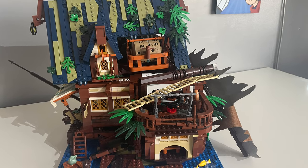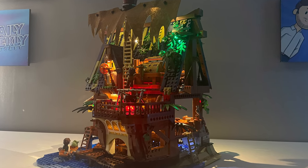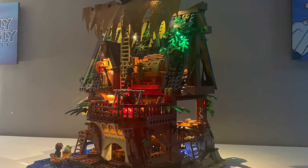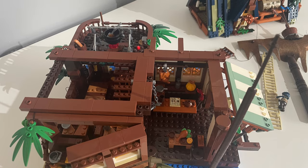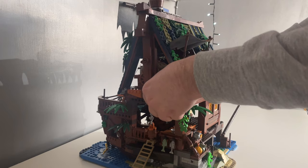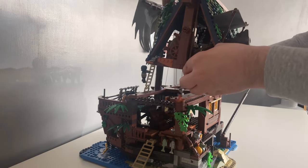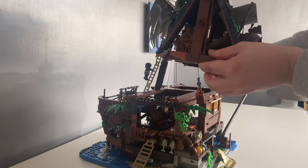Now let's mention some of the not-so-positive things about this set. The lights and wires make the Medieval Pier Inn less modular than you'd like. Whilst the set isn't made in typical modular sections, the upper floor is designed to be removed — but unless you also want to disconnect the LED wires, it's virtually impossible, which is a shame as it's harder to access the lower sections to pose minifigures or show off different scenes.